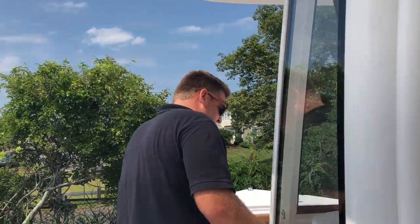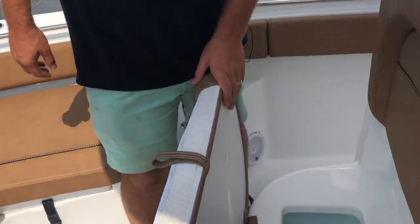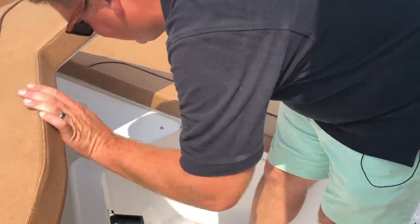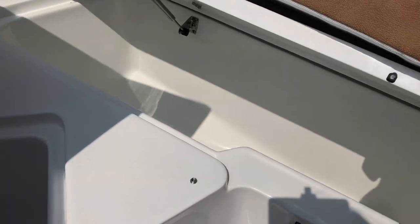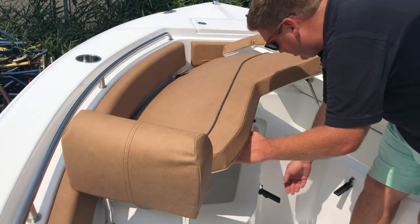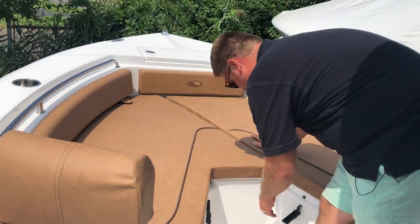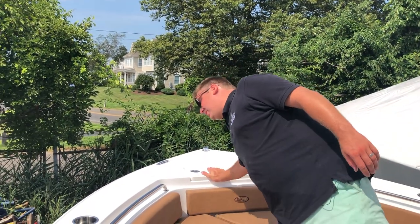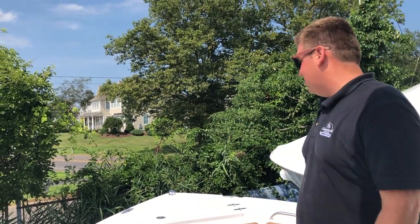Up forward you have a fish box under the forward seating area, and then a couple of big lockers on gas shocks so you're not smashing your fingers, and as always they drain directly overboard. These cushions do snap down. Up forward you also have your anchor locker, which fits a galvanized Danforth anchor with 200 feet of rode.